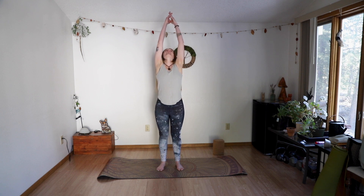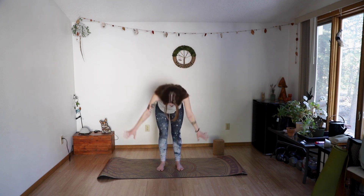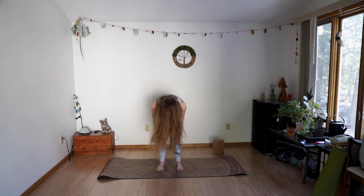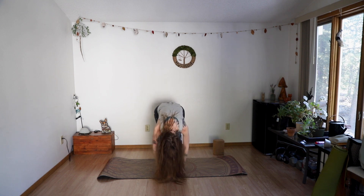One more breath, really using that exhale to soften everything and ground down. Now inhale, bend in the knees, sweep those arms high. Exhale, down you go to forward fold, halfway lift, forward fold, reach to extended mountain.